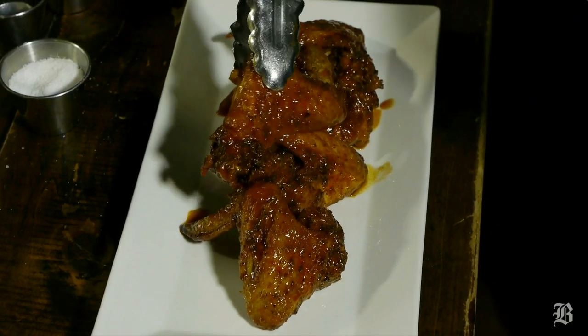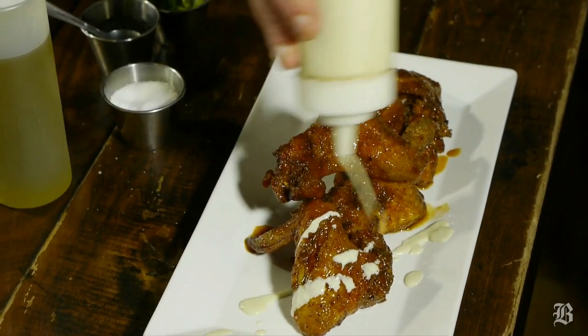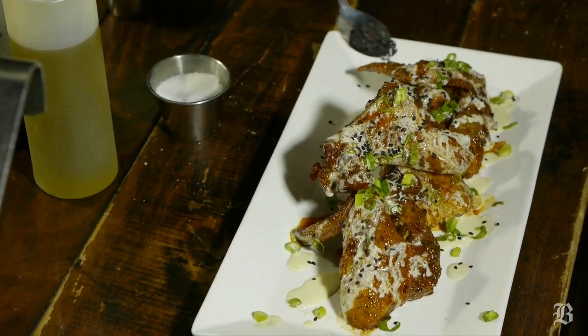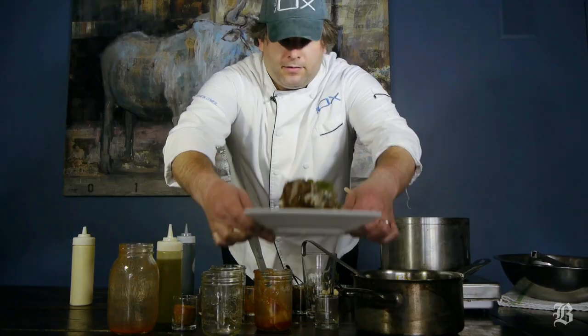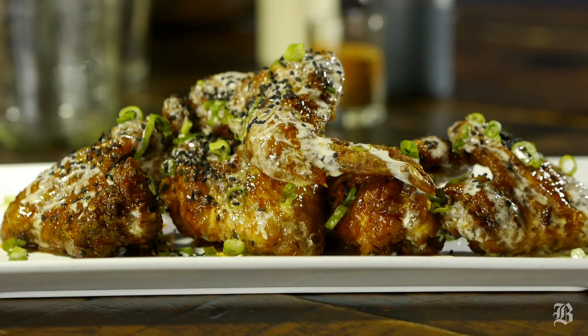Plate the wings and add a blue cheese dressing that we make in house, some scallions, black sesame seeds, a little olive oil, and balsamic. And these are the honey hot Cajun rub wings from the Blue Ox.